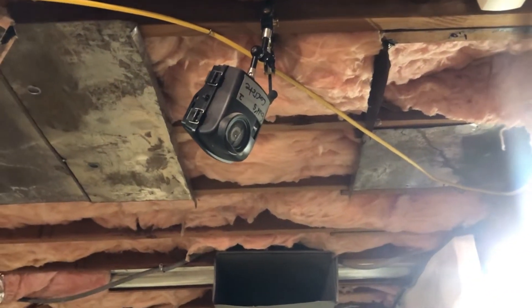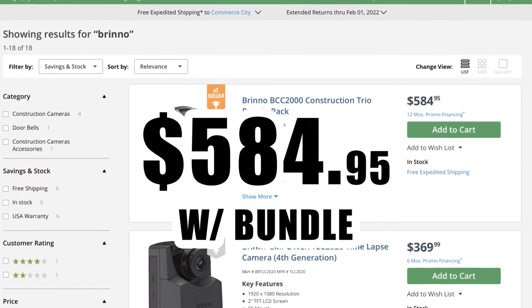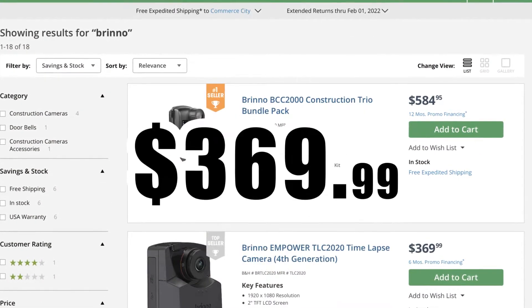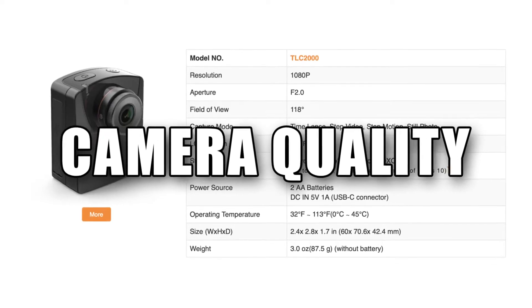First things first, pricing. For the construction trio bundle it comes in at around $600, followed by just the camera itself for roughly $400. So a pretty pricey setup. What kind of quality do you get at this price point?